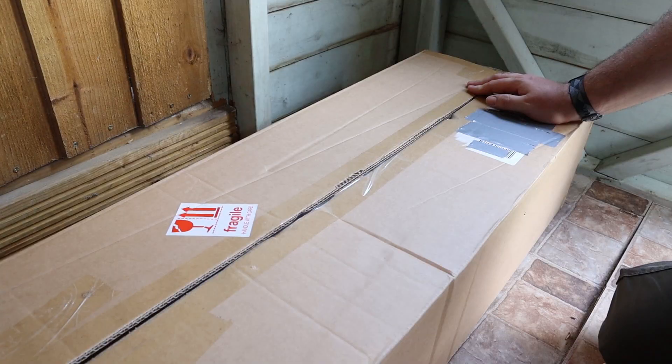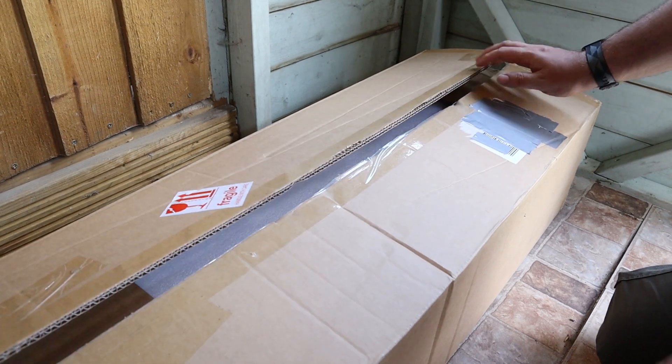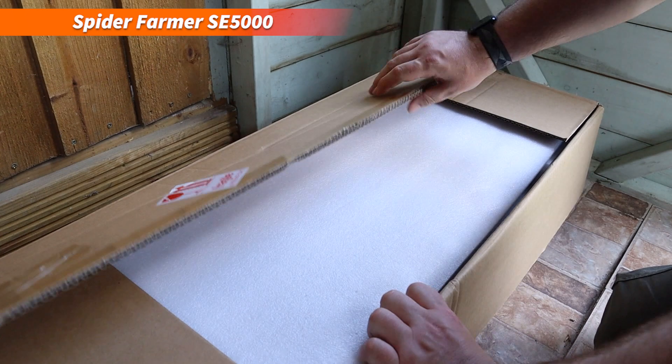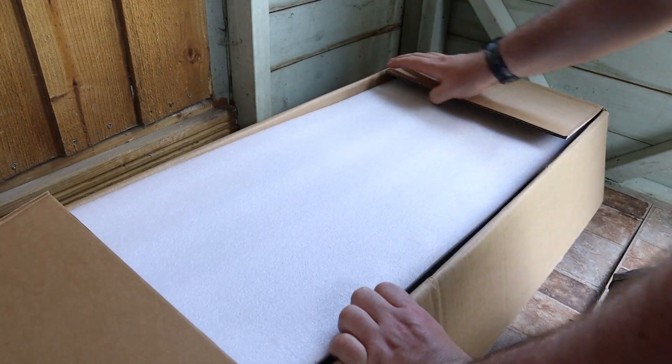I don't have any electricity out here so before we head off to the shed I'll leave links in the description so you can check out all the grow lights, tents and other equipment that Spider Farmer have got on offer. Here I am in the shed and inside this rather large box is the new Spider Farmer SE 5000 LED grow light. I've cut the tape ready to go, so let's have a look at what we've got.